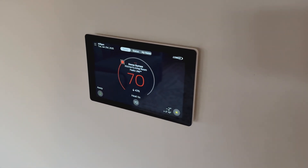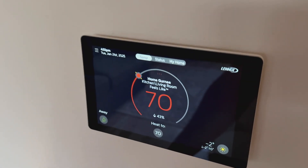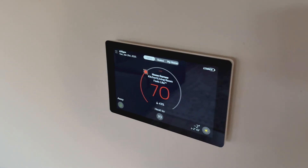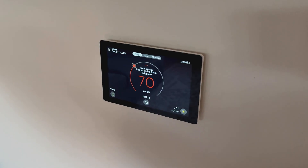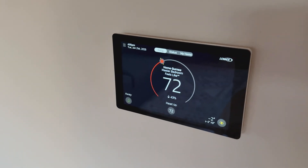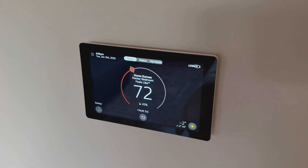Here is the main thermostat that controls the system. It's the Lenox S40 smart thermostat, which is what is called a communicating thermostat — that's what makes the system really smart. This thermostat can communicate several parameters of operation with the rest of the equipment: the outdoor unit, the gas furnace, and the thermostat itself. It's constantly monitoring outdoor temperature, indoor temperature, and humidity levels, making very precise adjustments to the equipment operation for comfort and efficiency.